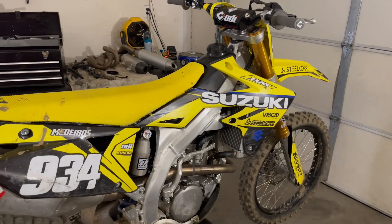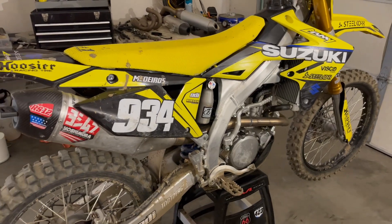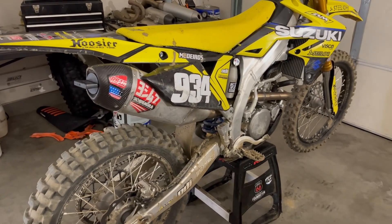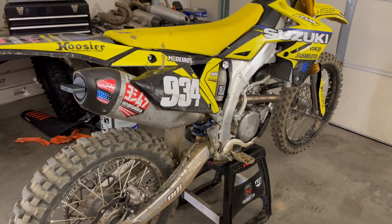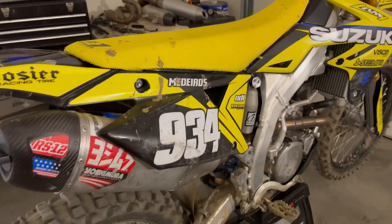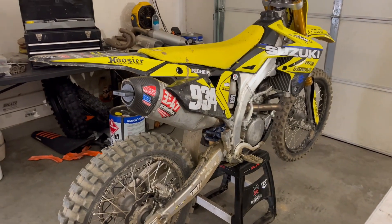As you can see, the old girl needs some love. Got a bit of hours on it, nothing too crazy, but I've been riding the 450 a lot and just jumped back on the 250F. As you can tell by my smashed Yoshimura exhaust, I've been trying to squeeze with my knees a little bit more.